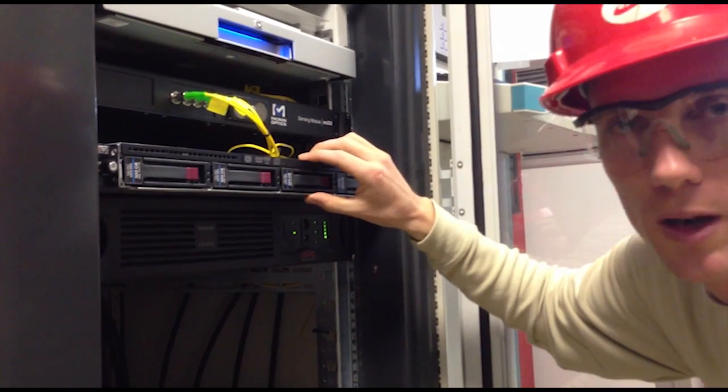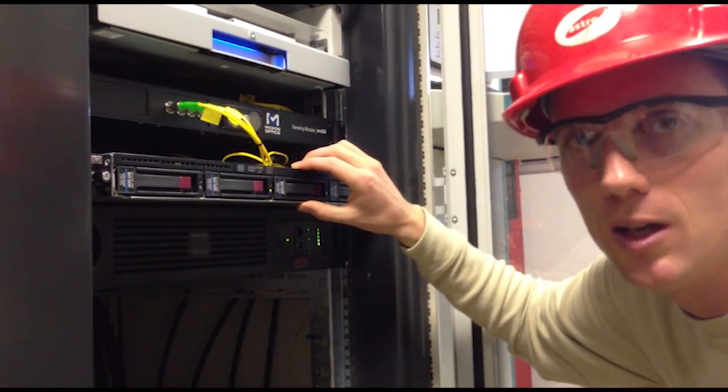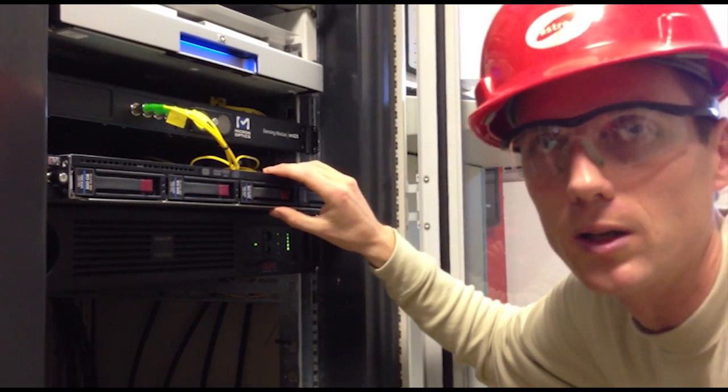The computer analyzes those signals to give us measurements of temperature compensation and also strain. The strain measurements are then converted into a load, so we know the load on each of the tendons. The technology is based on fiber optics — it uses no electric current and is entirely light-driven.